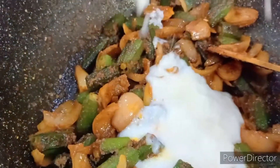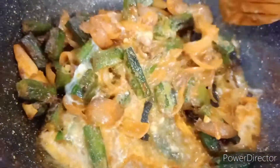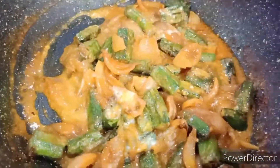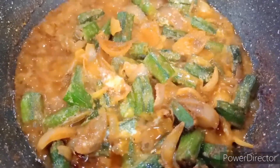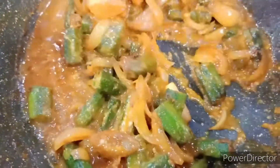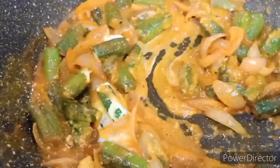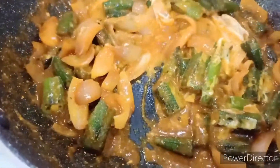Now it's time to add the dahi. I switched off the flame, whisked the dahi, and put it in, giving it a nice stir. Then I switch the flame back on and let it cook covered for about two minutes. The oil has separated — now we'll add just a dash of cream for a beautiful flavor merging with the dahi and all the masalas.